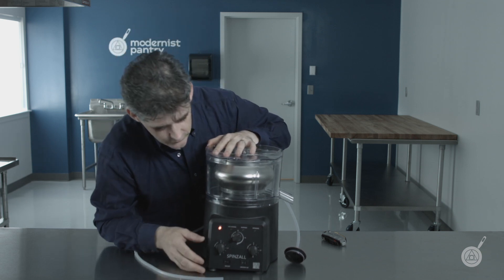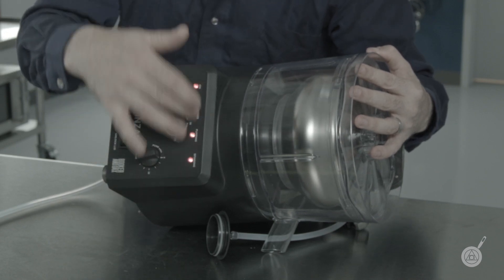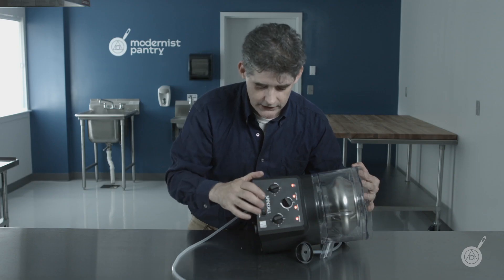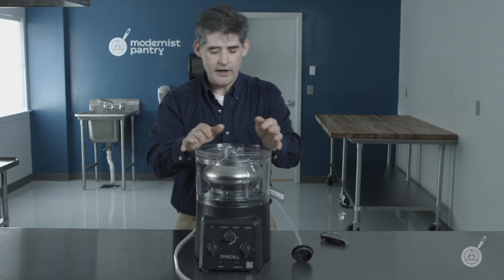Lastly, if it falls over, you'll notice it goes into all-flashing-light mode. If it goes into all-flashing-light mode, you know something bad has happened — it shuts off. Any time it's all flashing, you have to turn the unit off and back on again.